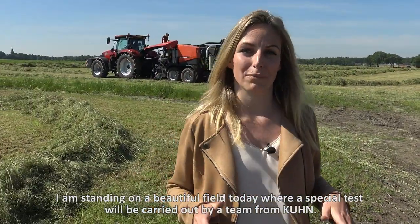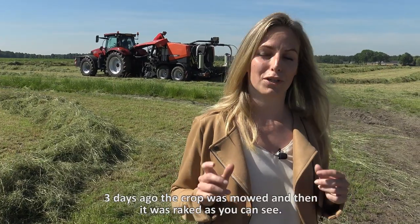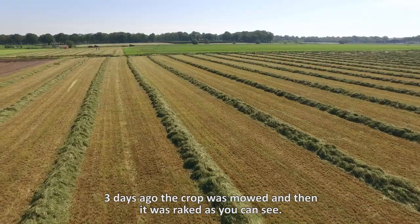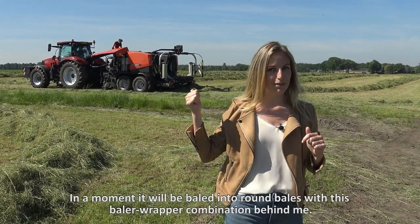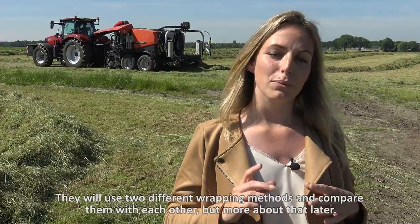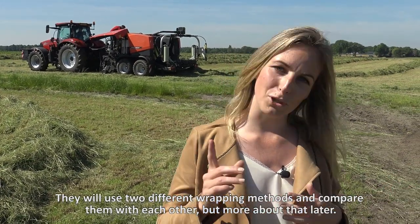I'm standing on a beautiful field today where a special test will be carried out by the team from Kuhn. Three days ago the crop was mowed and then it was raked, as you can see. In a moment it will be baled into round bales with this baler-wrapper combination behind me. They will use two different wrapping methods and compare them with each other, but more about that later.